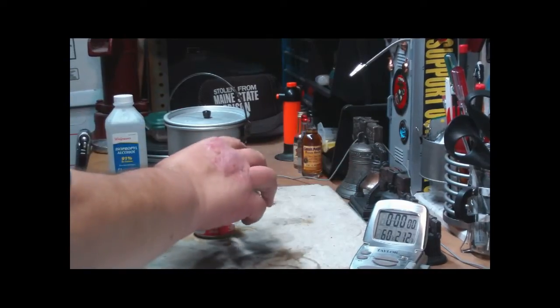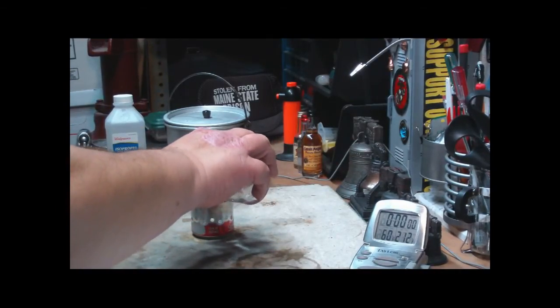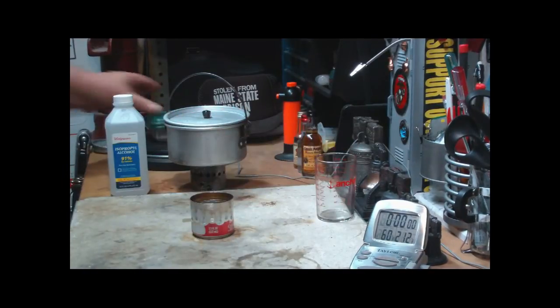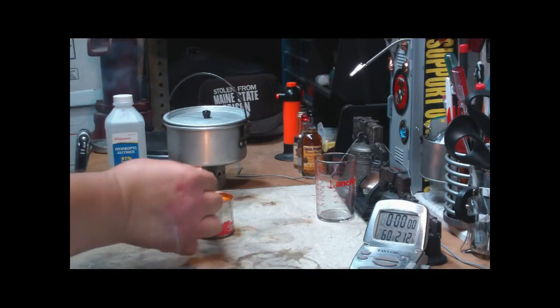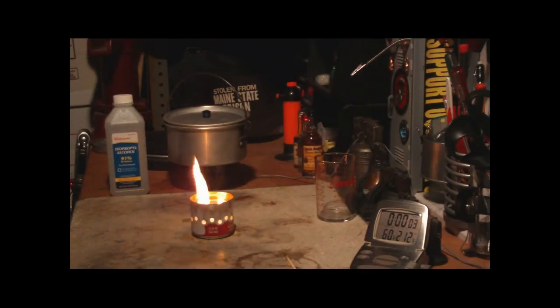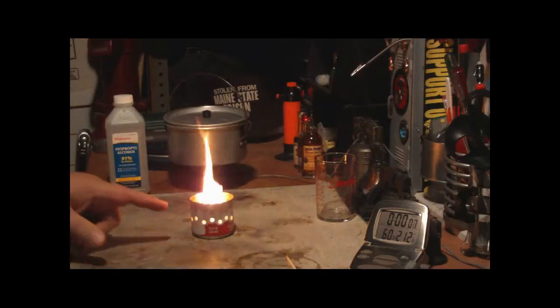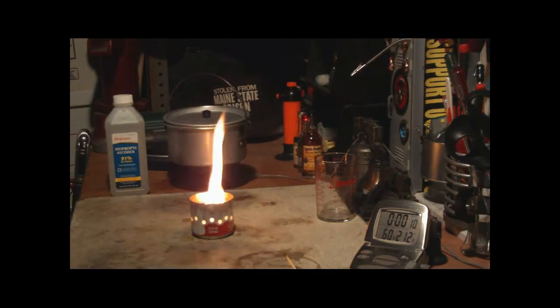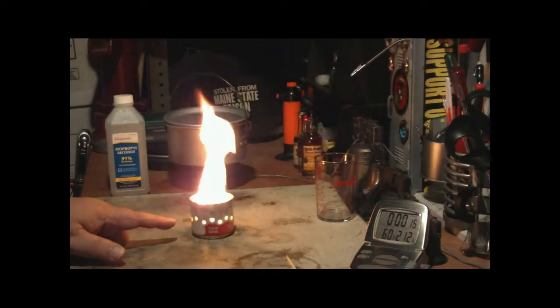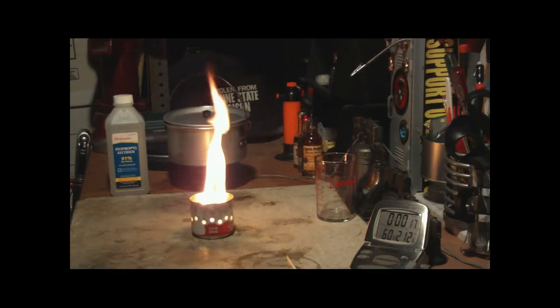I have one fluid ounce of the isopropyl alcohol — rubbing alcohol, they sometimes call it. I'm going to do this the same way where I give the stove 30 seconds to get started. Now there will be some residual alcohol from before, but I tried to wash it out as good as I could.